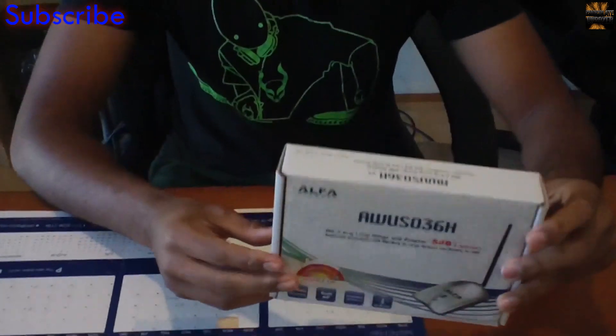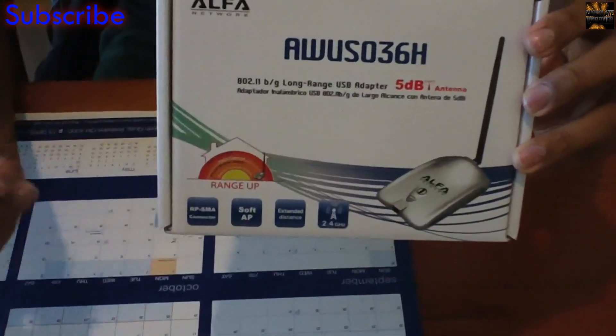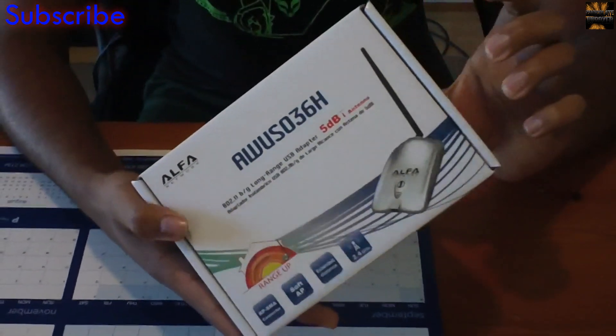As you can see in this little box, it's got a 1 Watt amplifying range. And yeah, you guys don't want to hear me talk more — you want to see more of the specs.